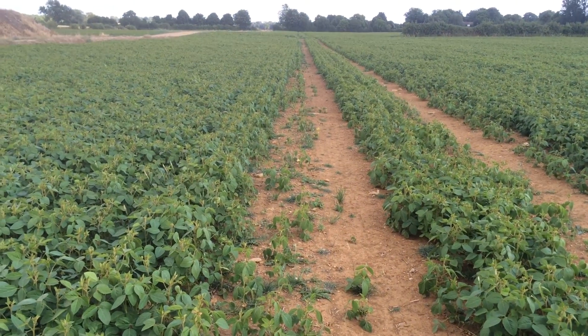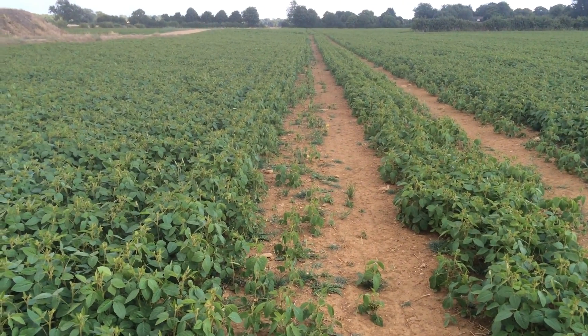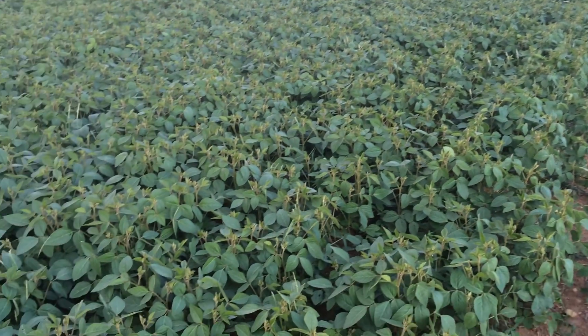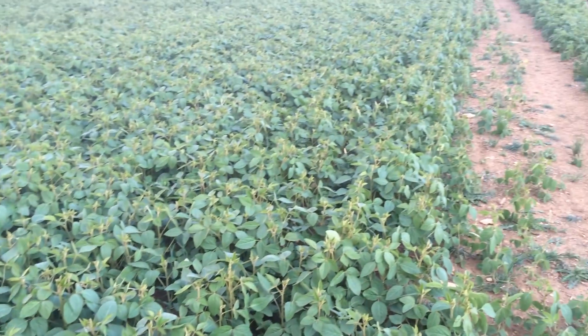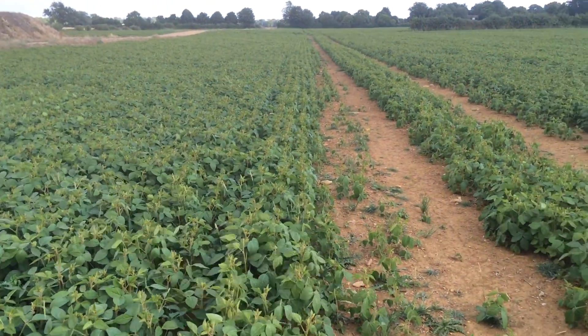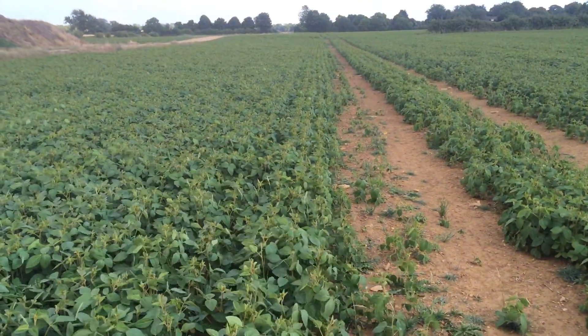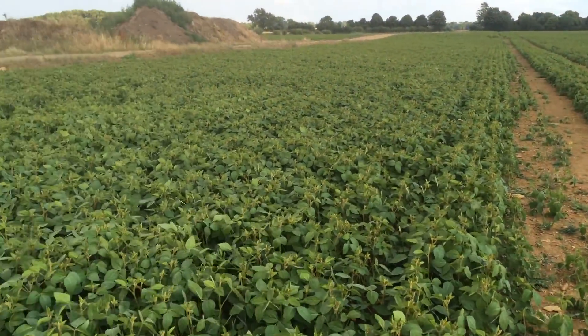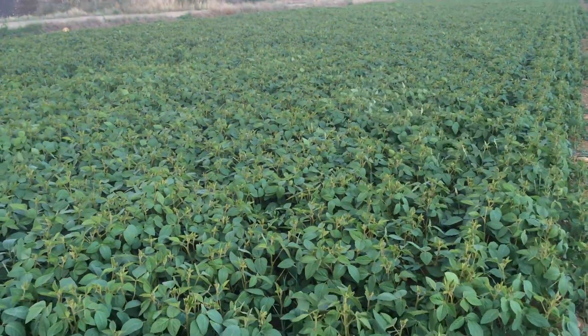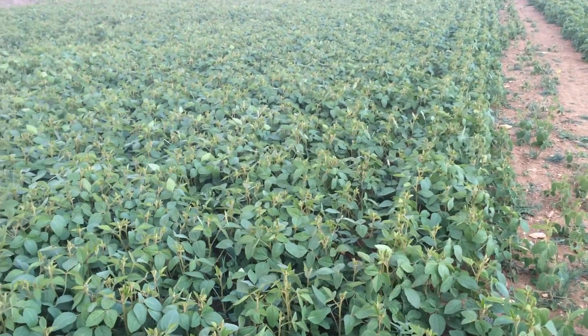Here we see an excellent crop — we've got 60 plants per square metre, it's about 14 inches high at the moment and it'll be double that height in a month's time. It's the 22nd of July today. It'll finish up much taller, and we're targeting a tonne an acre — there's no reason we shouldn't get a tonne an acre in here.